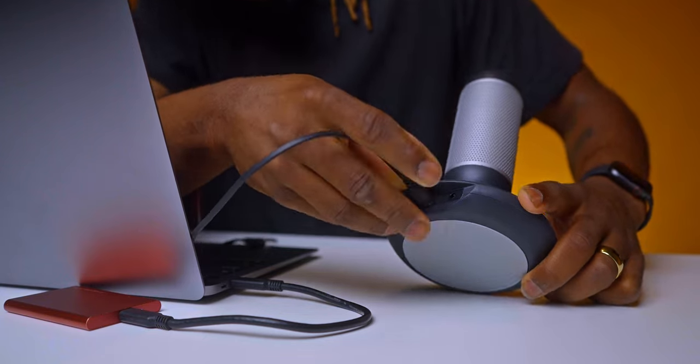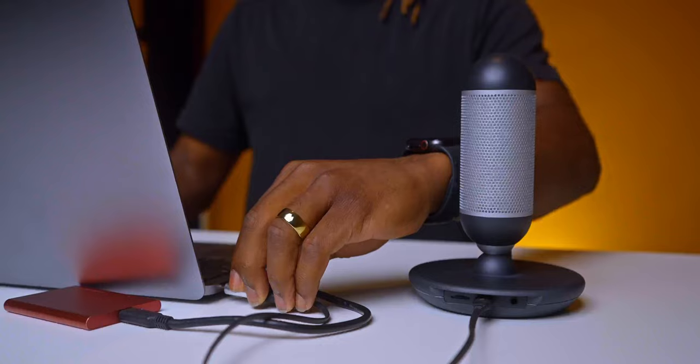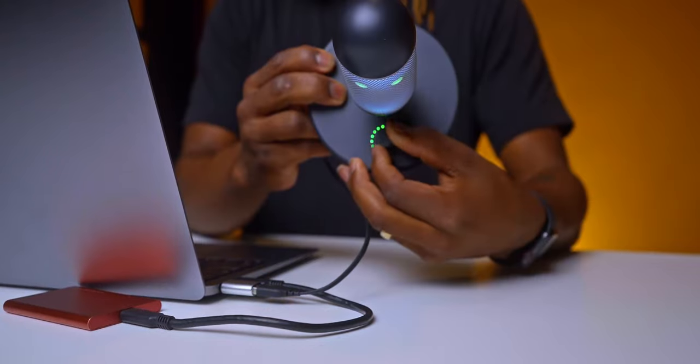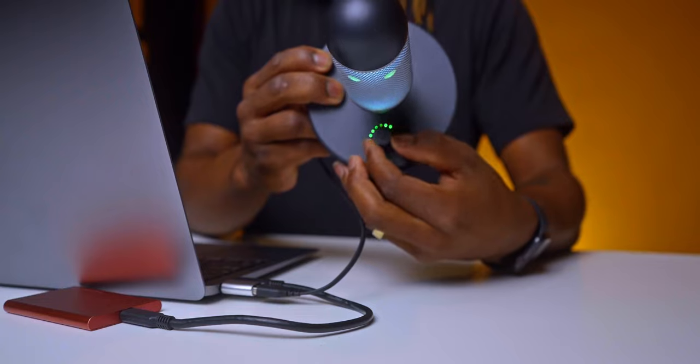This microphone is very easy to use as it is plug and play. All you do is connect the microphone to your computer through the USB cable. You have your mute button on the front of the microphone, and you can also use this to adjust how loud you want the audio to be.